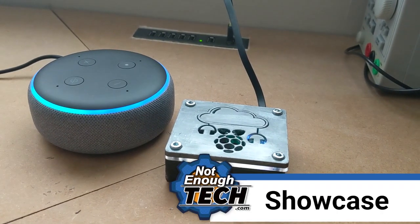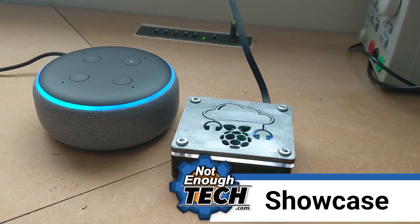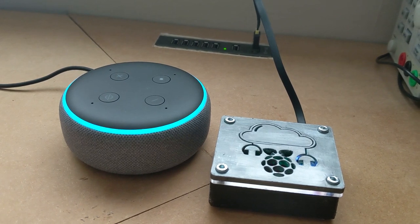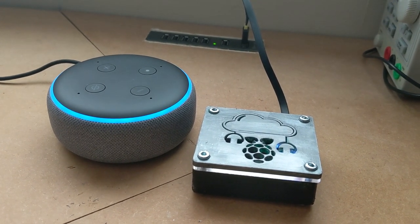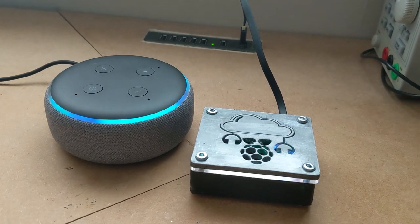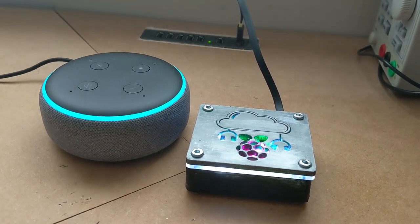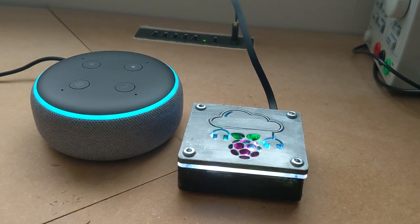Alexa, ask Plex to suggest something. How about something in the genre pop rock? Would you like to listen to Greatest Hits by Billy Idol? Yes. Playing the album Greatest Hits by Billy Idol.